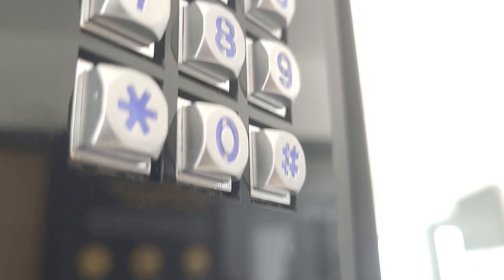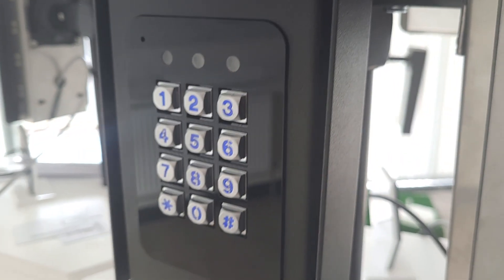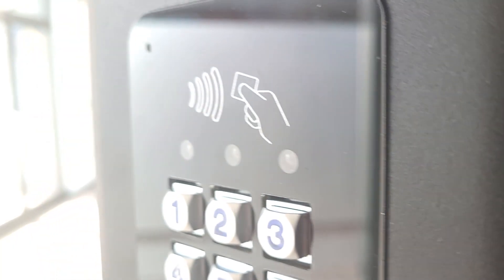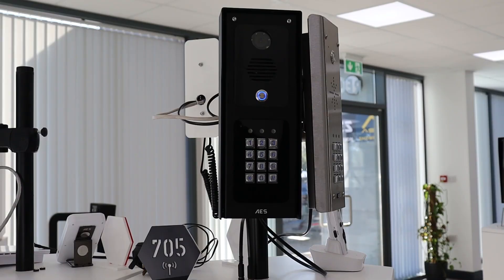In this video we'll be showing you how to program the programmable keypad found in several AES products, such as the DEC wireless intercoms, hardwired slim and stylus comms, and the standalone keypad systems. I'm going to show you how to do this with this display DEC 705 wireless video intercom, but the process is identical for a range of different AES intercoms which use the same programmable keypad.